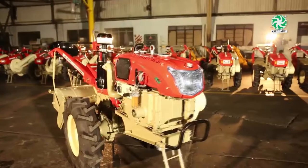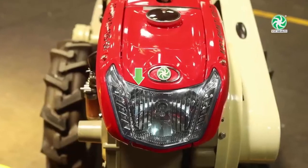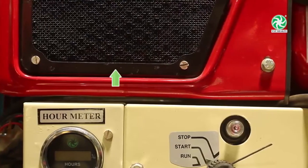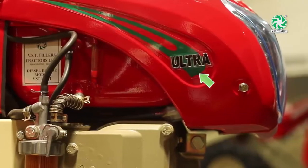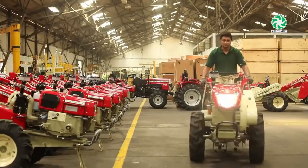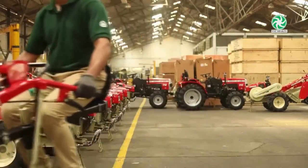VST Shakti 135 DI Ultra Power Tiller: The new VST Shakti 135 DI Ultra has additional features compared to the 130 DI Power Tiller, including a new headlight design, digital hour meter, new fuel filter, change in radiator design, diesel tank change with sheet metal, new sticker design, new muffler, detachable rotary, and seat attachment.